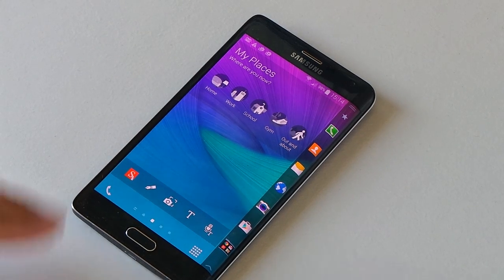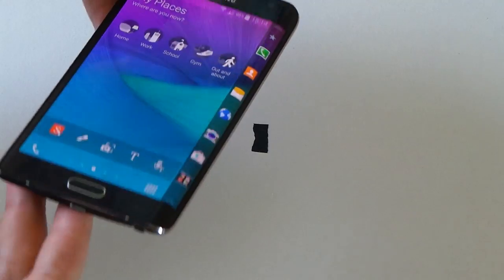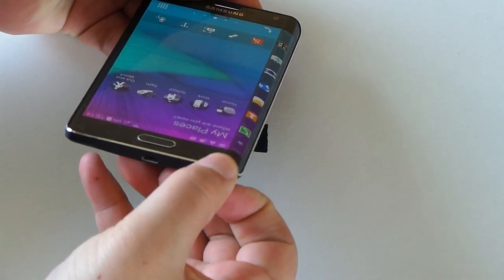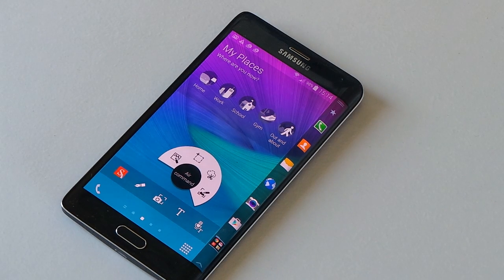Hi, Ricky here from TechTalk. Today I want to have a look at the Samsung Galaxy Note Edge. The main thing why this is called a Note is that it does have an S Pen. The S Pen is located down here at the bottom, and you can put a fingernail in and pull it straight out.